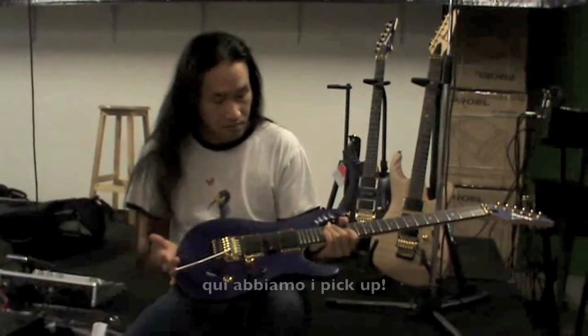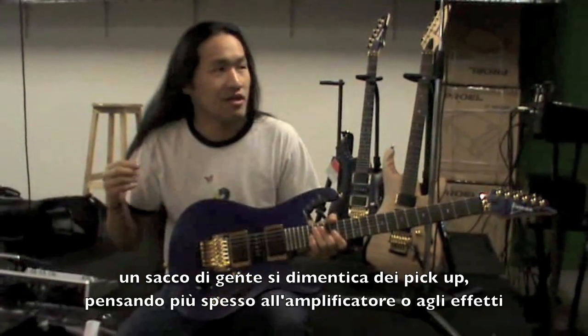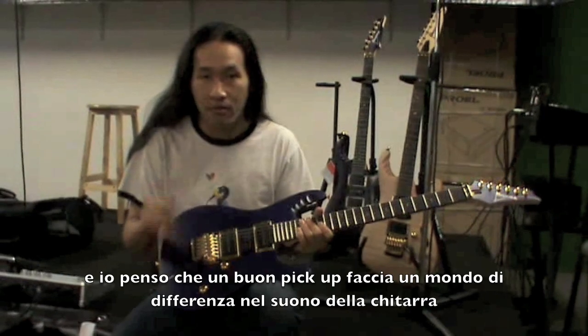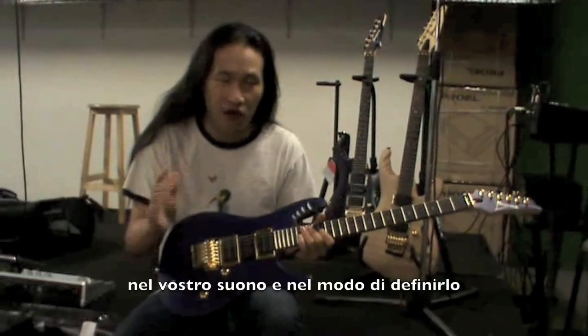We've got the pickups here. A lot of people kind of forget about the pickups — they always think about the amps and effects and stuff. But the first thing your strings go to is actually the pickups. And I think a good pickup makes a world of difference in the tone of the guitar and how you define your tone.